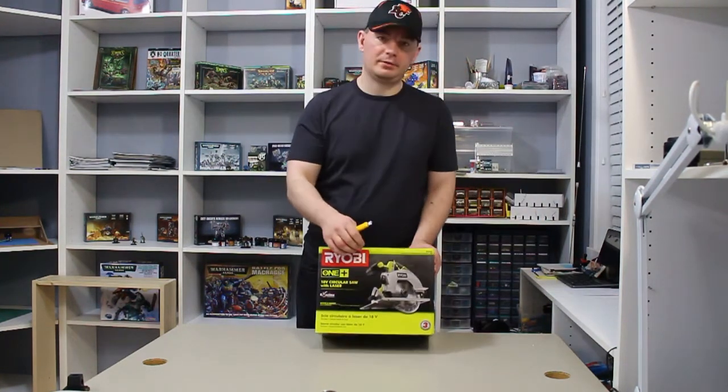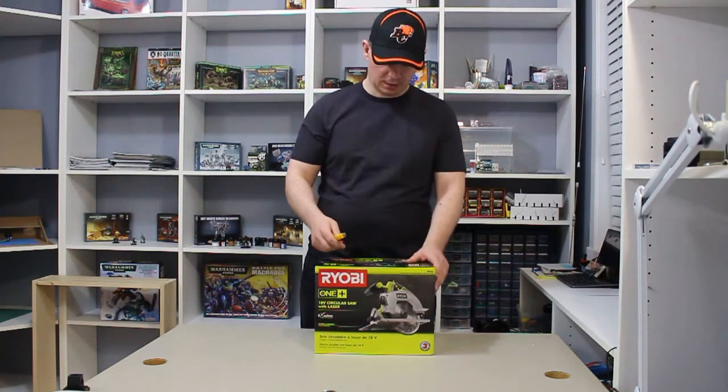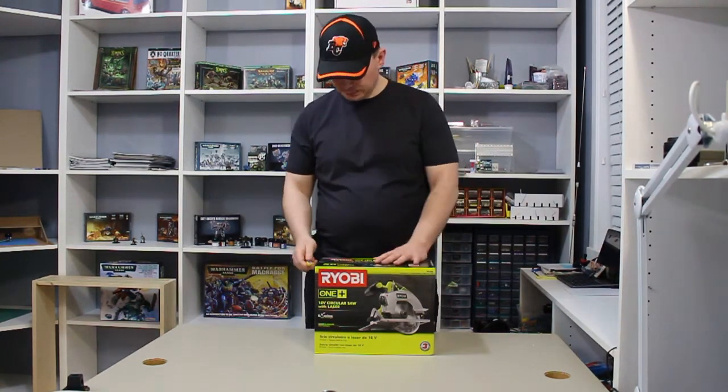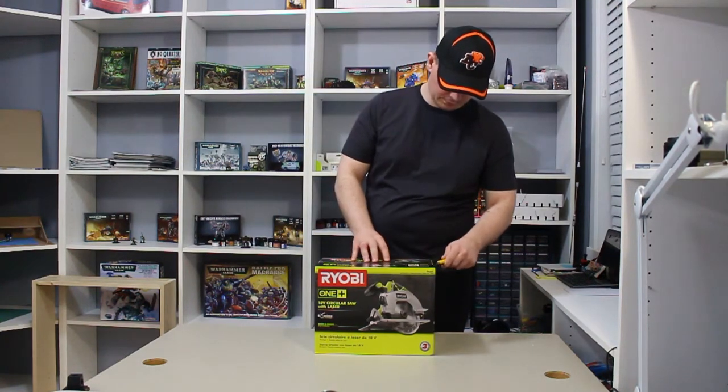This saw does not come with any battery or charger, so you have to have an existing Ryobi One Plus system — either a drill or some other tool — before you purchase this saw.